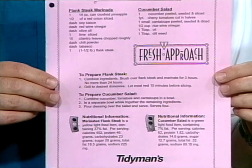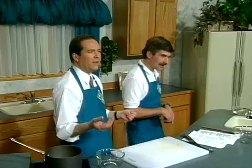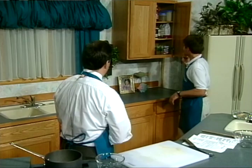Don't forget to pick up your Fresh Approach recipe sheet at your nearest Tidyman's Meat and Seafood Department where you see the Fresh Approach display. There's a couple of handsome guys right there. Don't let that scare you when you're walking through the supermarket.